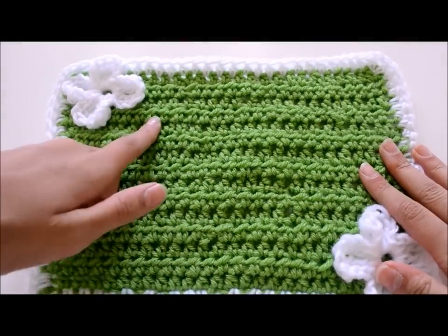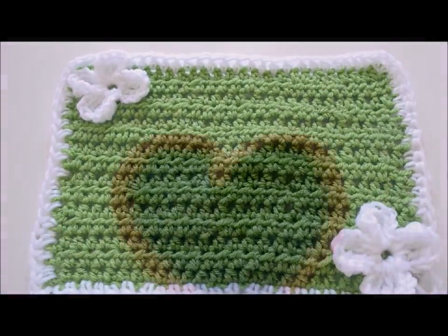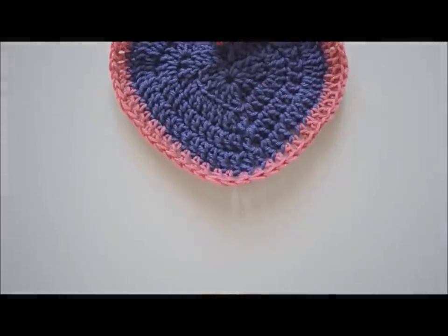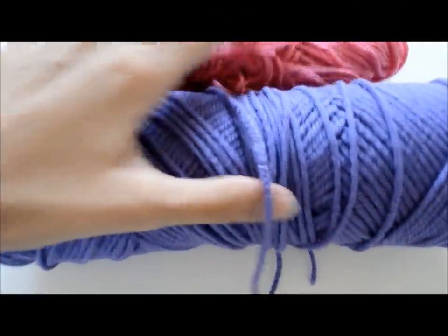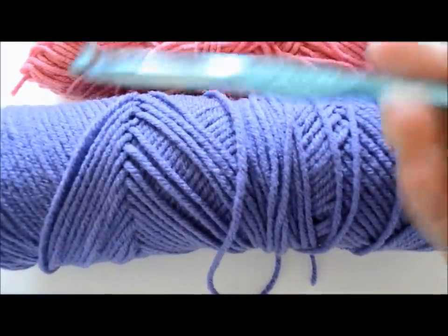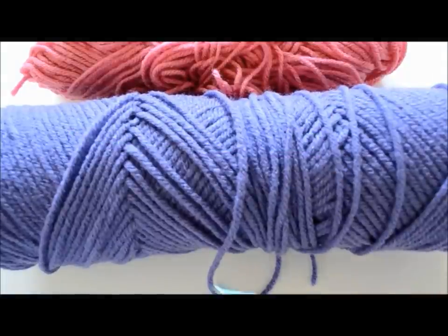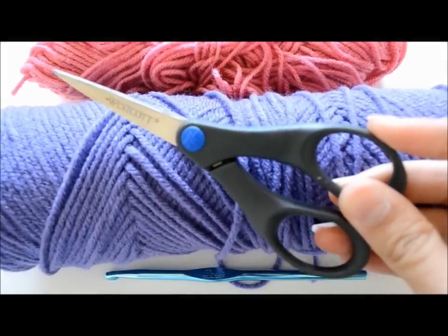Once I was done, I glued on these white cute flowers. If you want to know how to make them, I did make a video about it and I'll post it down in the link below. So now let's make this really cute heart placemat. What you'll need are two colors — if you're making it with me, purple and pink, but the border is optional — and a size J10 6mm crochet hook and a pair of scissors.